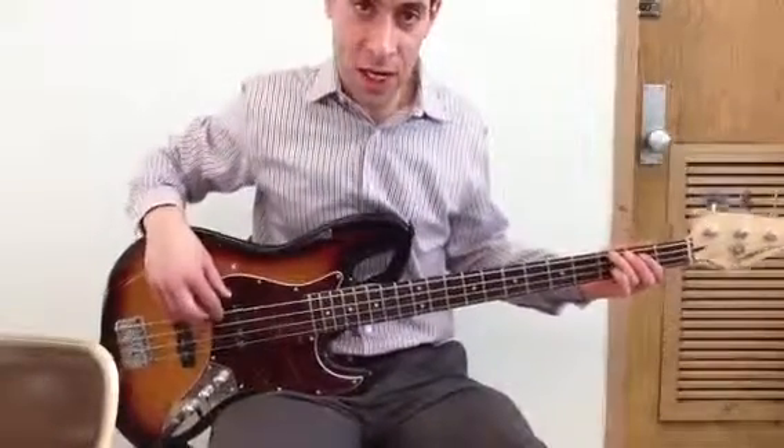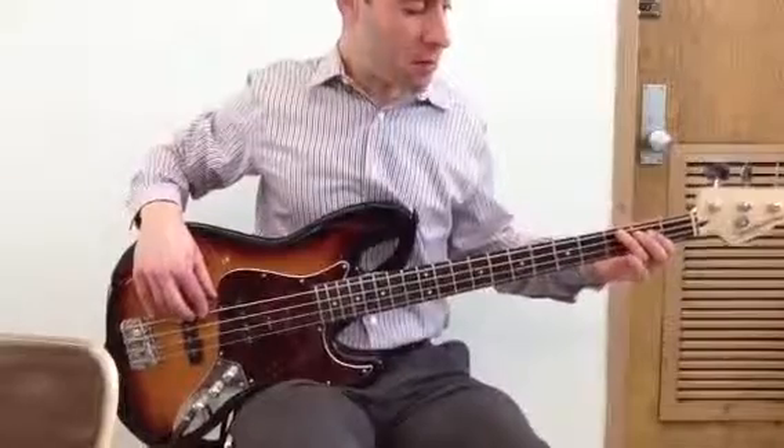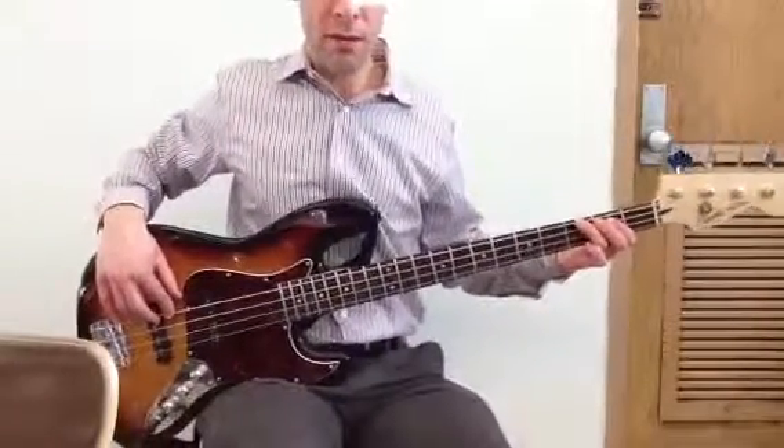Start off with your ring finger on the G, and this is the rhythm. One, two, three, four.